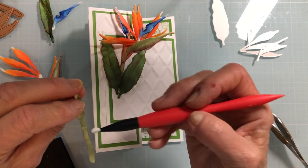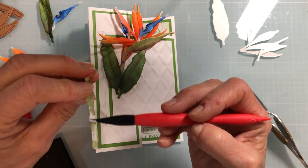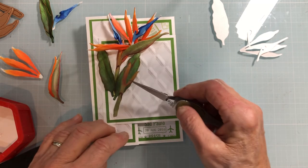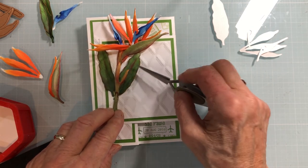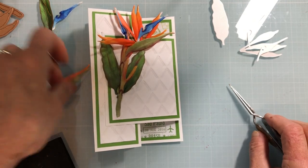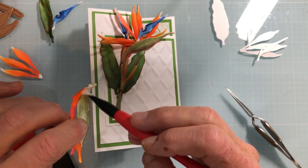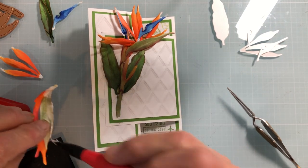I'm going to go ahead and paint a little bit of glue on this stem using my glue pot. Because this blooms in bunches, I already put the leaves down behind it a little bit. Then I'm going to set this in place — just put a little bit of glue on that part and a little bit down this way.